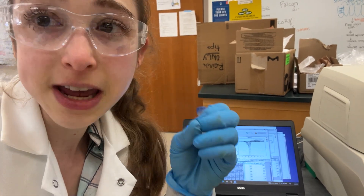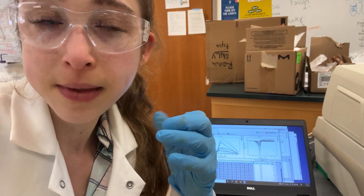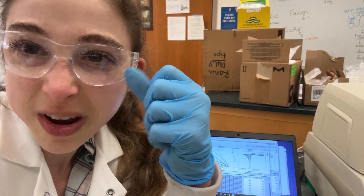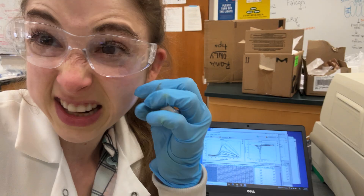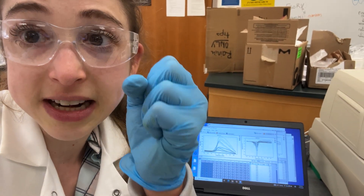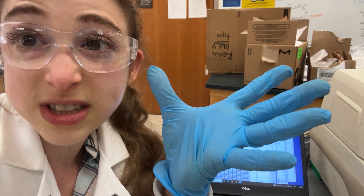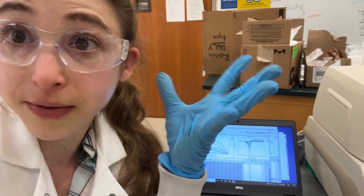What you can do is take a protein and start heating it up. The protein is going to initially, if it's really sturdy, wiggle but stay stuck together. Eventually, however, the protein is going to unfold, and then all that dye is going to bind, and you'll see fluorescence.